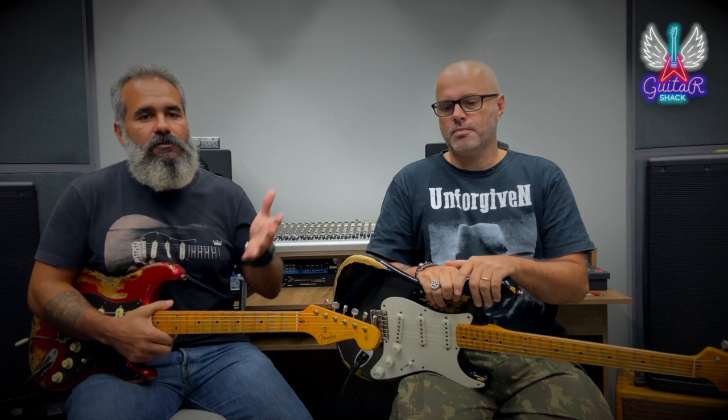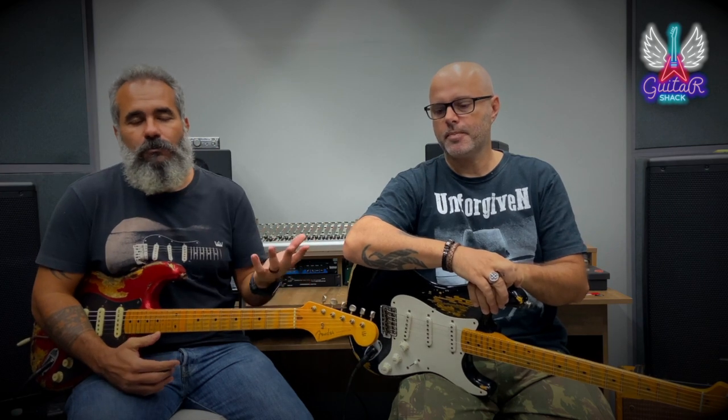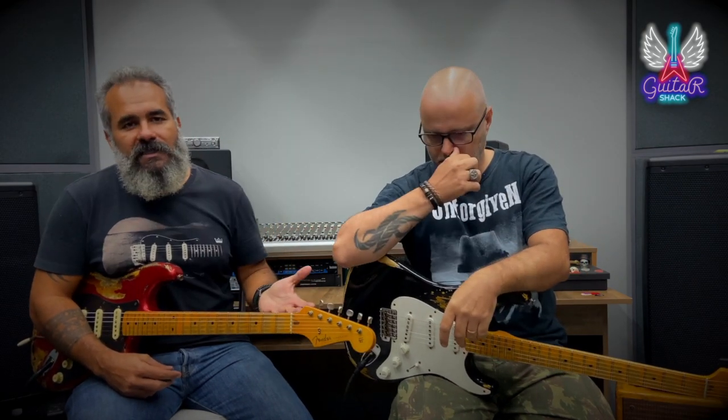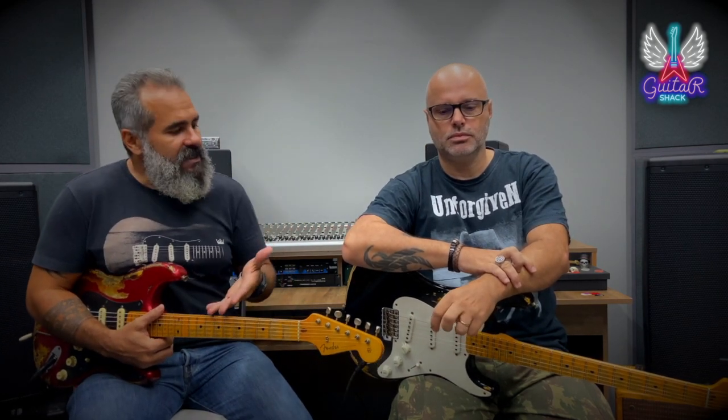A gente está fazendo justamente isso: invadindo a Cadu Guitars. Porque o Guitar Check quer trazer para vocês essa experiência que é tocar um instrumento brabo. Cadu é brabo, os instrumentos são brabos. Nem sempre a gente tem esse acesso. Então, o que a gente vai fazer: nós vamos pegar a minha guitarra e usar ela como referencial. Essa guitarra eu comprei do Cadu também — não está à venda. Vocês já viram ela em outros episódios do Guitar Check, e ela passa a ser nossa referência para comparar com as guitarras top do Cadu.